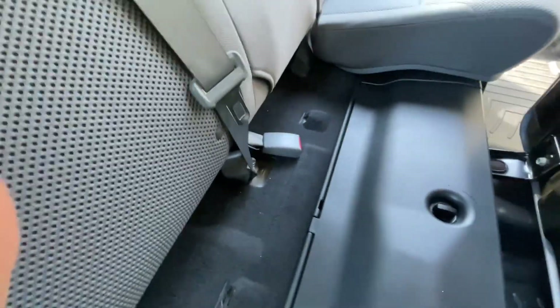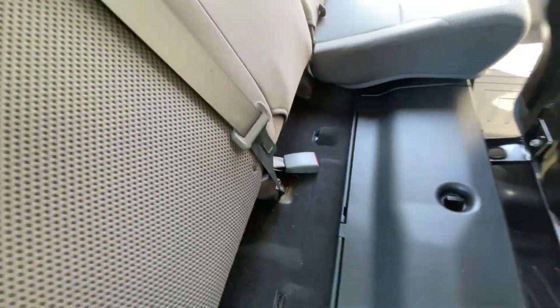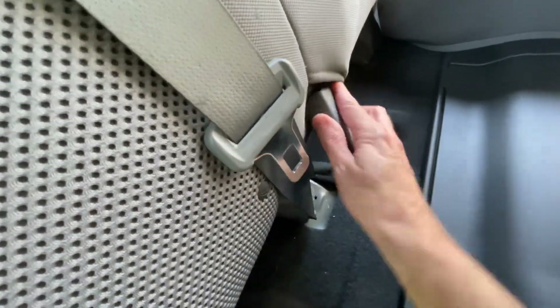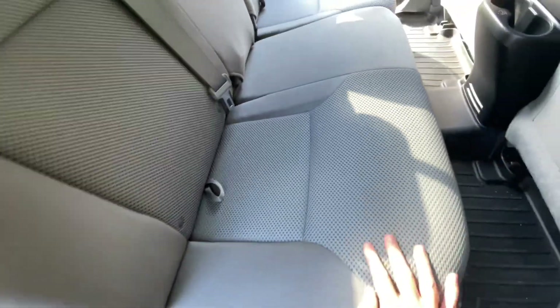In my last truck, you'd have the seat belt that would always fall back down and get lost underneath the seat. So I noticed you have these little pockets here — keep that secured, slam it back down, no problem.